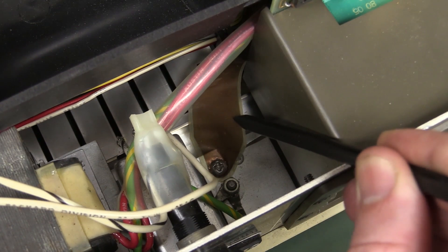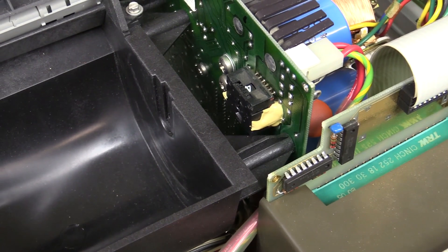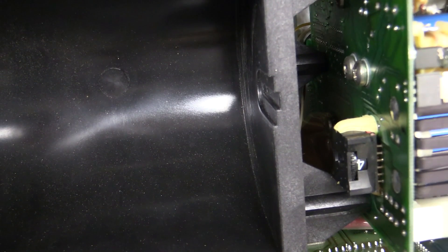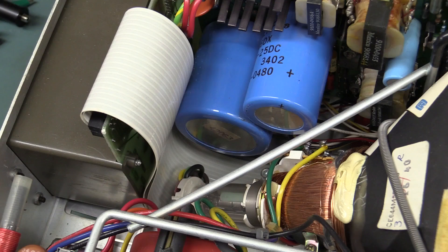This is actually a gigantic flat flex ribbon — it's just one big copper strap, like one inch wide. That actually goes over to the main board right down in there. Absolutely fascinating why they've gone with a big one-inch-wide flex ribbon there instead of just wire like they've used everywhere else.